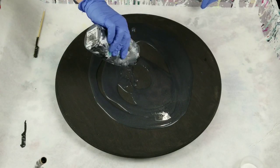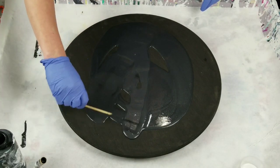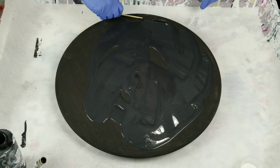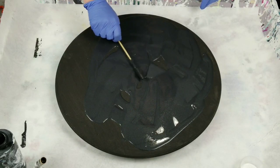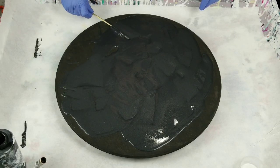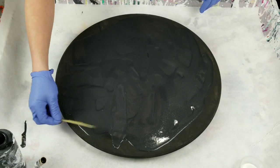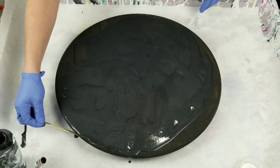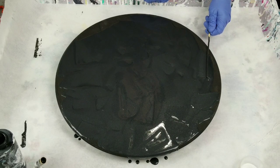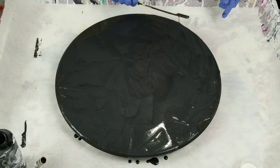I wonder if I'll have enough — this is all I mixed up for black. It's Liquitex basic ivory black and iridescent medium, which makes it a lot brighter, and I used a lot of iridescent medium. Then Floetrol and water. I probably didn't need this much iridescent medium, so I'm gonna try and smooth it out, but it means if I don't like this I have to wipe it and can't restart because I don't have any more paint.